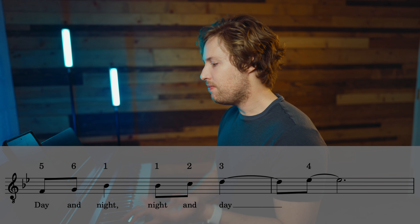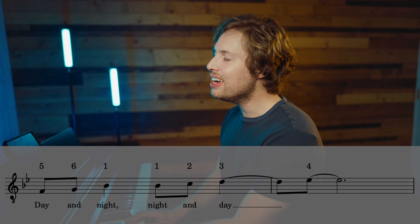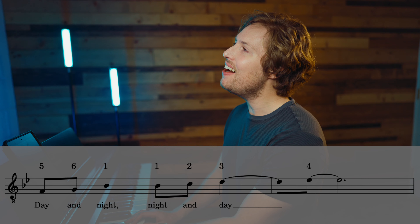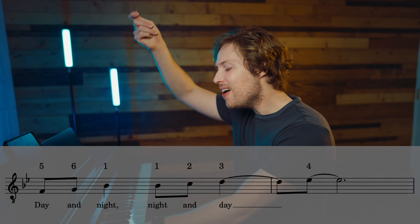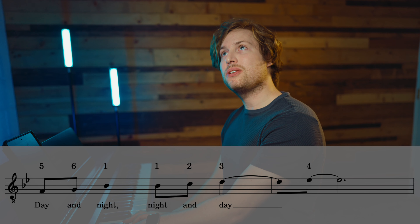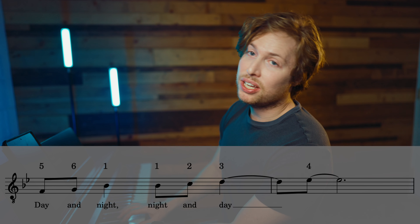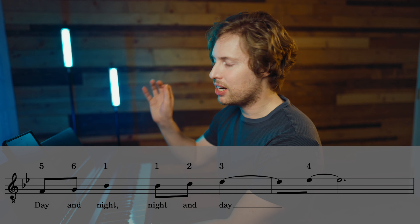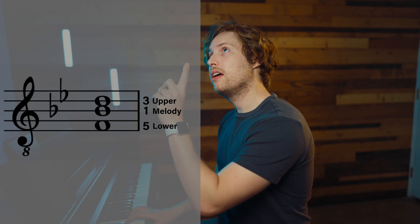I've noticed there are a bunch of different versions, so you can do whatever works for you. The numbers are: 5, 6, 1, 5, 6, 1, 1, 7, 1, 7, 5. That's the melody — 1, 7, 1, 7, 5. With the harmonized version it goes: 5, 6, 1, 5, 6, 1, 5, 5, 5, 5, 3, 4.